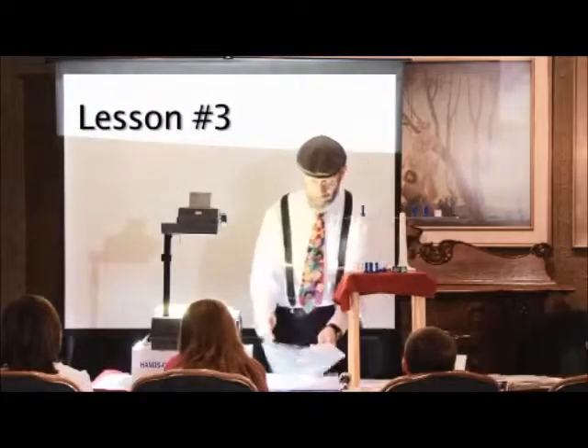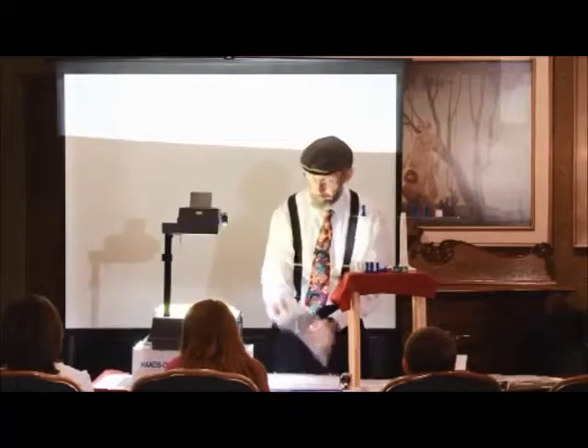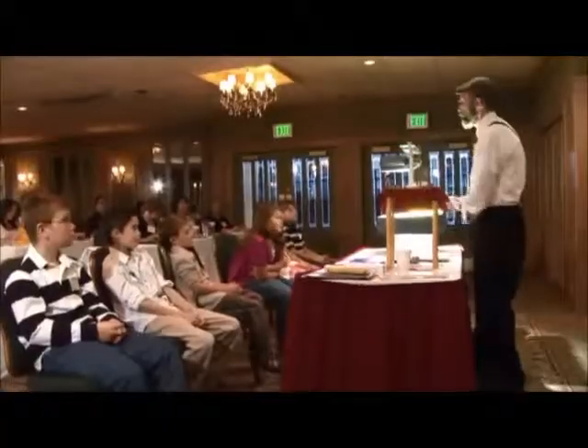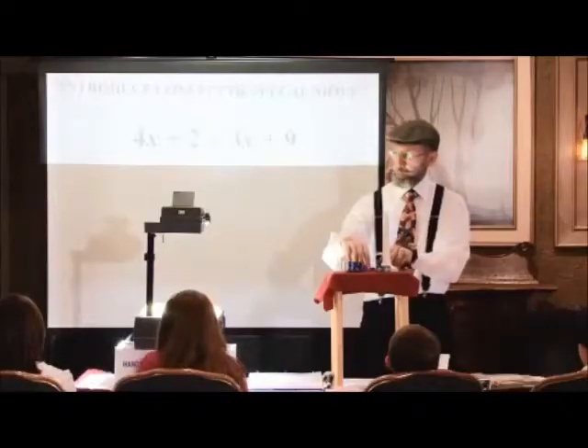Now, in lesson number three, we're ready to take a gigantic step forward. I believe and know that all of your third graders can be successful with this equation that you see here in a few lessons.